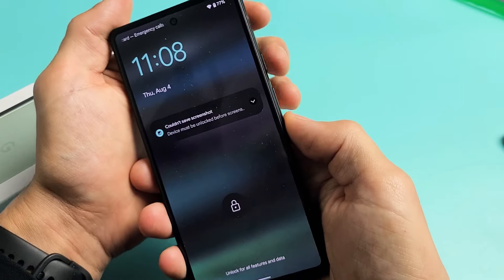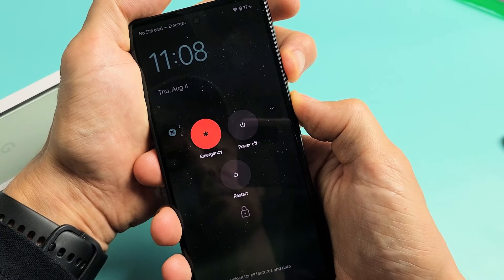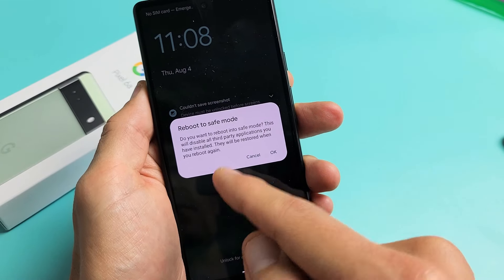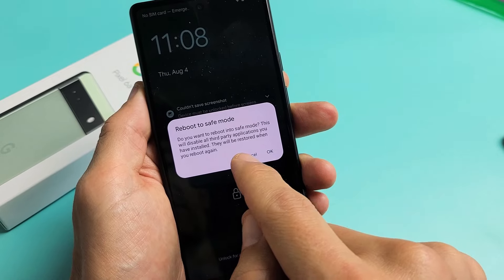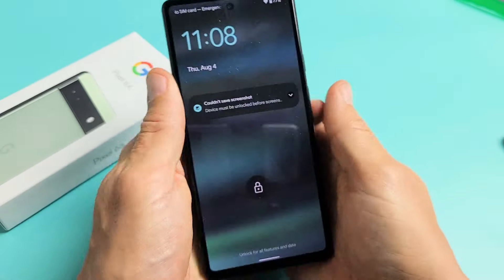If I bring up the power off menu again with power button and volume up, you can also press and hold restart. You can hold restart or power off. To get out of safe mode, you just have to go ahead and reboot it again.